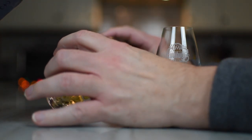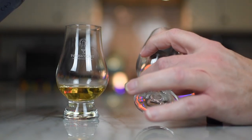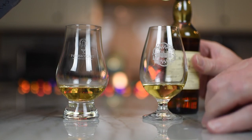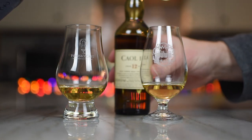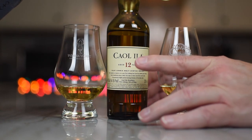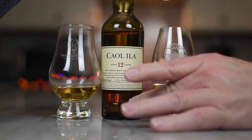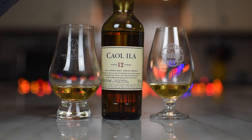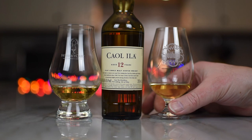So: Caol Ila 12 year old single malt Scotch whisky. The ultimate Islay malt. Caol Ila is considered by experts to be the perfect entry point into the world of peaty malt whiskies and a reference for connoisseurs of Islay single malt Scotch whisky the world over. Fresh, sweetly fruity, and smooth-bodied, Caol Ila 12 is the color of pale straw with a delicate balance of tastes. And it really, really is the color of pale straw.